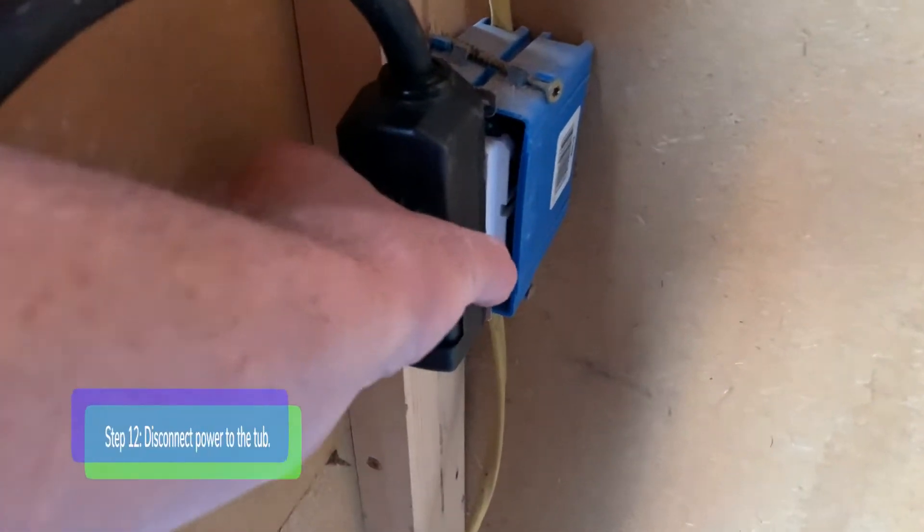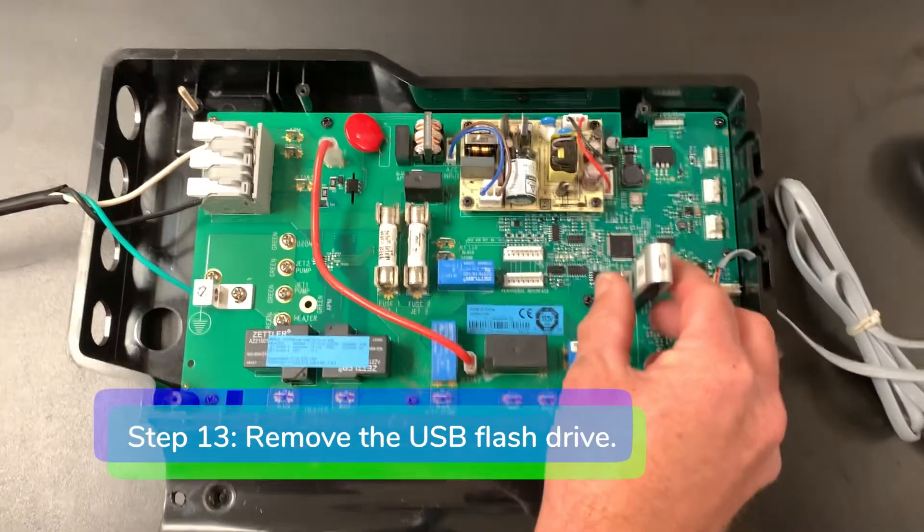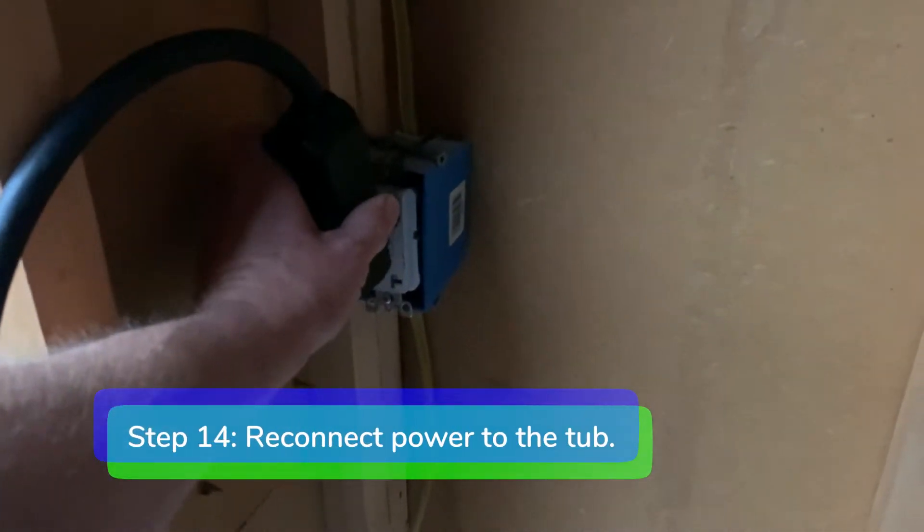Step 12: disconnect power to the tub. Step 13: remove the USB flash drive. Step 14: reconnect power to the tub. You're all done.